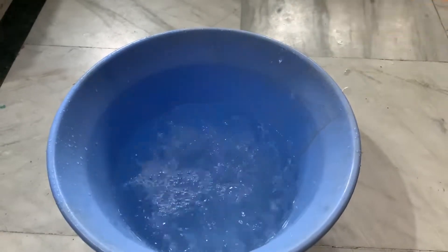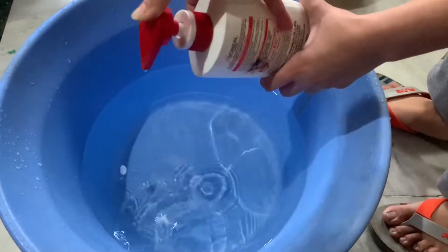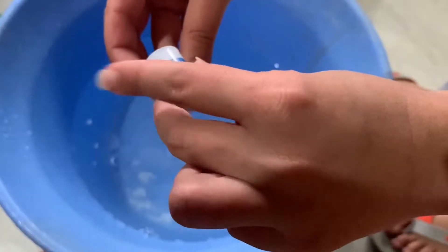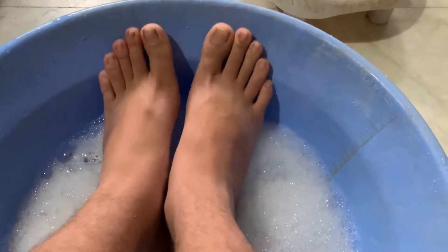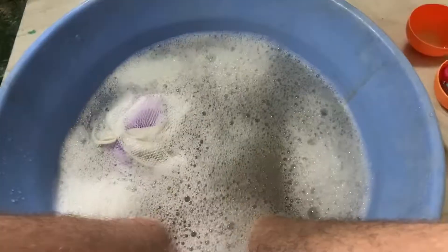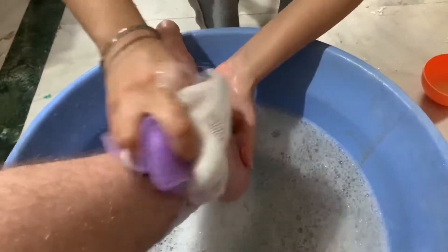Add some salt, your favorite shampoo, and a tinge of activator. Mix it well and soak your feet inside. Add some Savlon — it will kill the bacteria. Now clean your feet with the loofah.